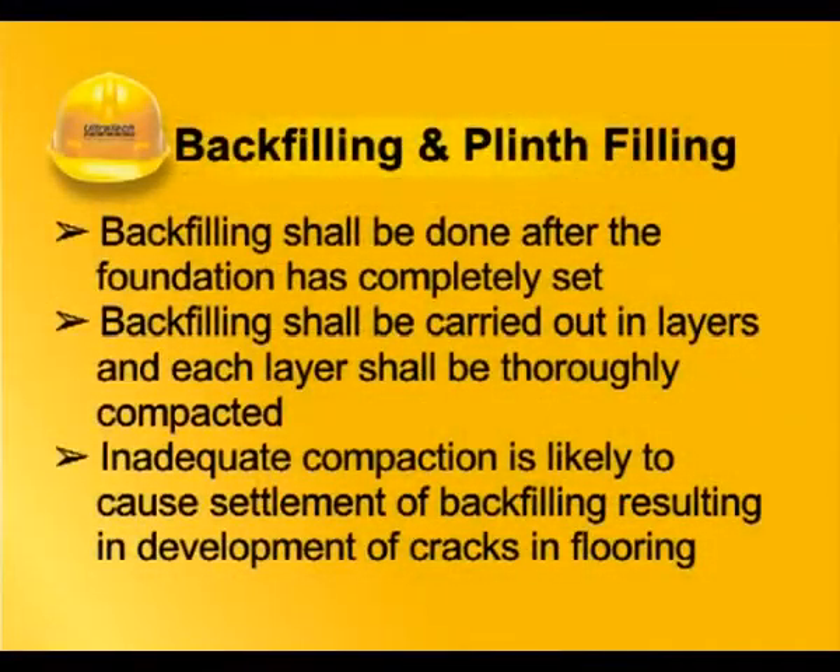Backfilling shall be done after the foundation has completely set. Backfilling shall be carried out in layers and each layer shall be thoroughly compacted. Inadequate compaction is likely to cause settlement of backfilling, resulting in development of cracks in flooring.